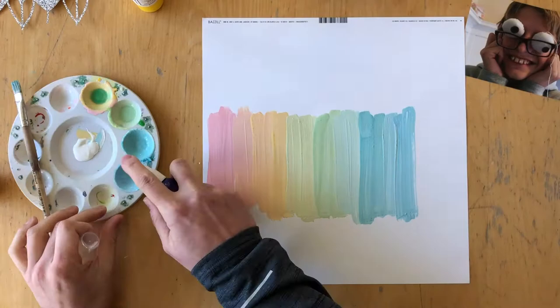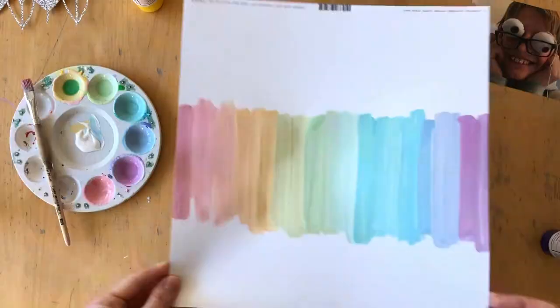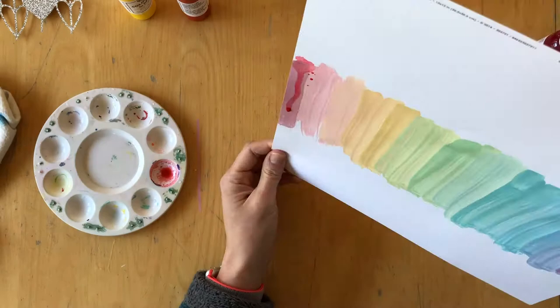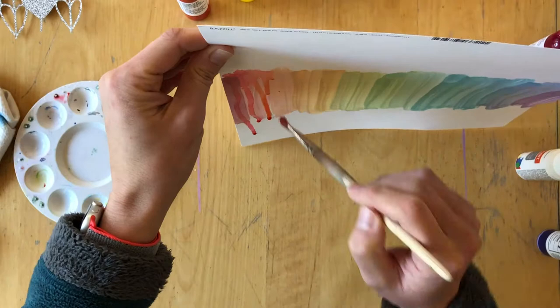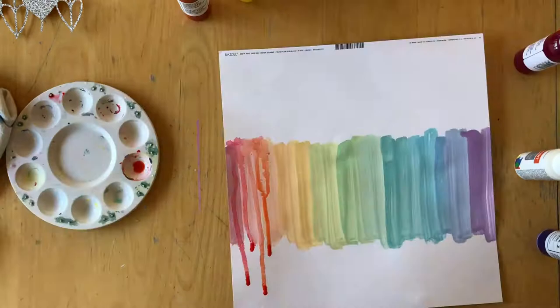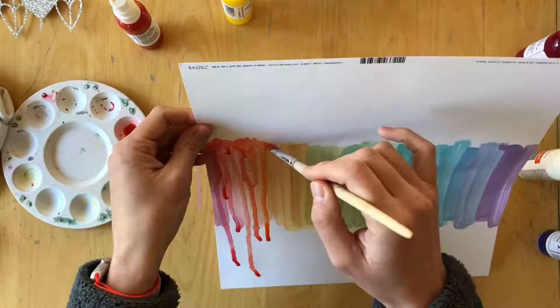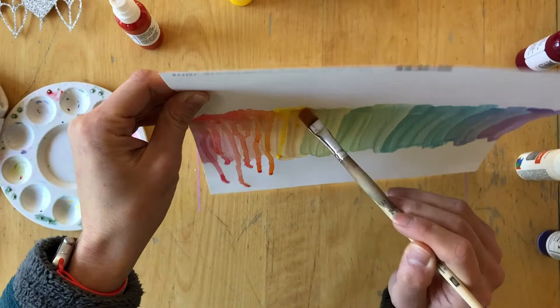When you use acrylic paint, the white I'm using right now makes your Shimmers paint very pastel-y, and I want vibrant colors. So this is just the base — you could use gesso for that — but I decided I wanted a colorful background. That's why I chose white acrylic paint as my medium, added colors to it to create this partial background, and then after it dried I added my mists using a paintbrush, holding the paper vertically so the paint could drip down.